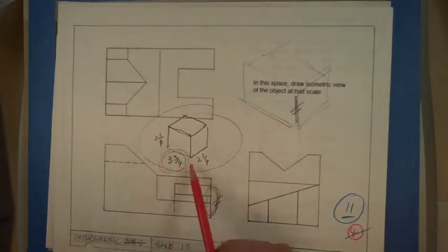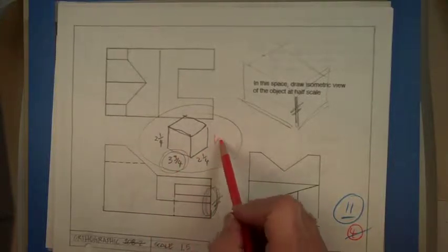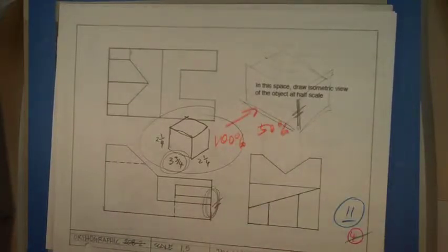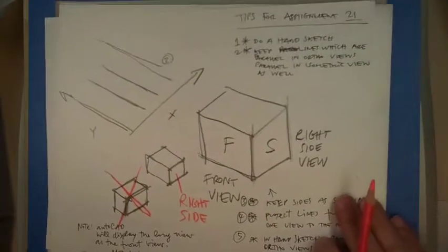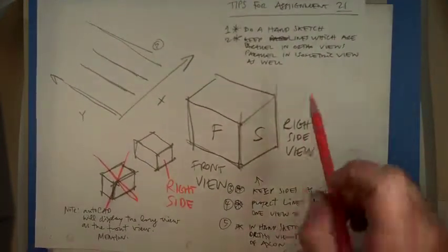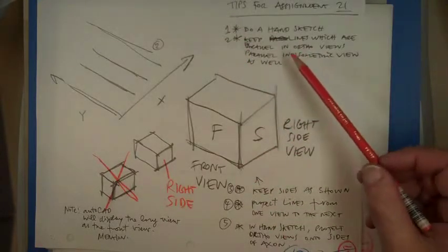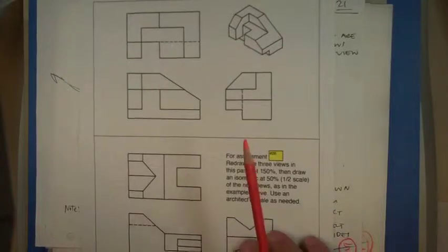This gives you more information — at full scale it's going to be 50%. Here are some general tips: do a hand sketch, try to solve it by hand, and keep your lines parallel. Whatever lines are parallel in the original are going to be parallel in the isometric, no matter how you slice it.